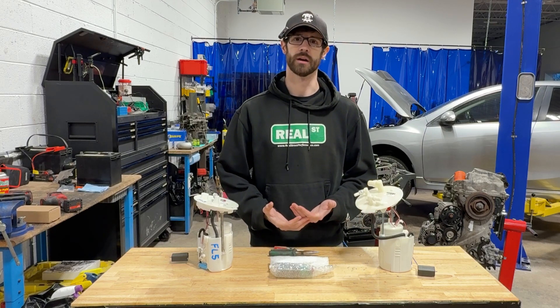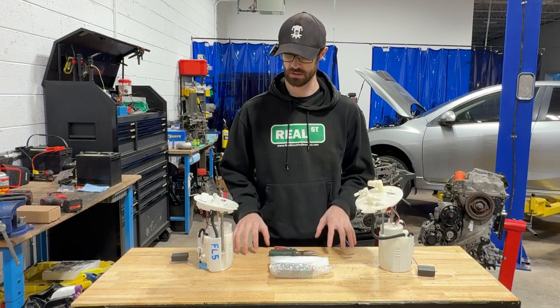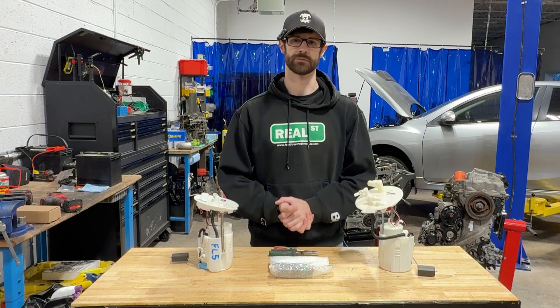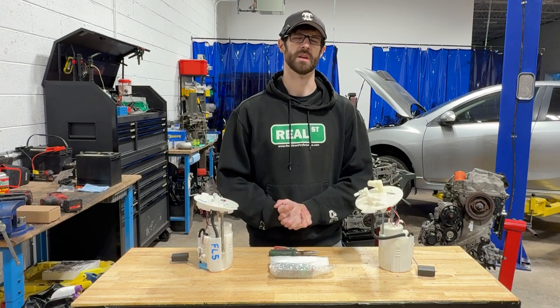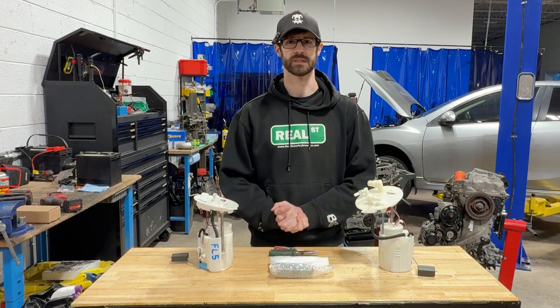So I figured we would put together a quick video that goes through this process. The top hats and fuel pump assemblies between 10th and 11th generations are different, but the installation process is the same. Really the only thing that differs is the wire routing, and it's pretty straightforward. So without any further ado, let's get into it.